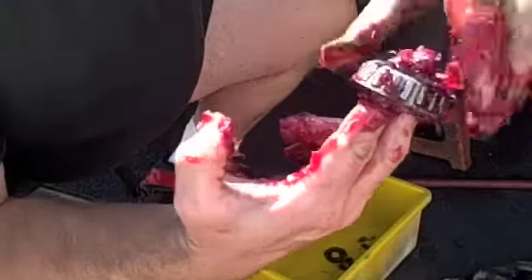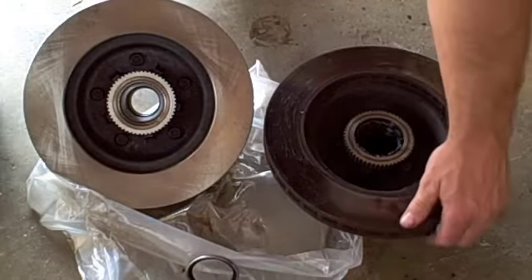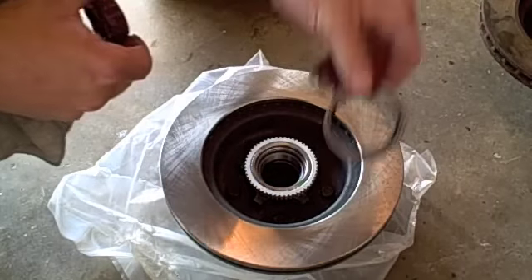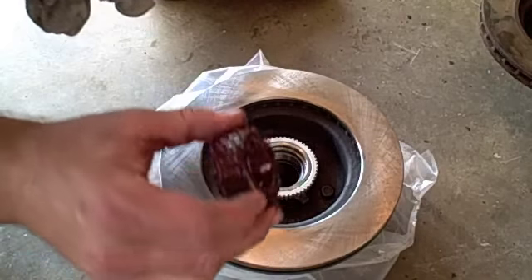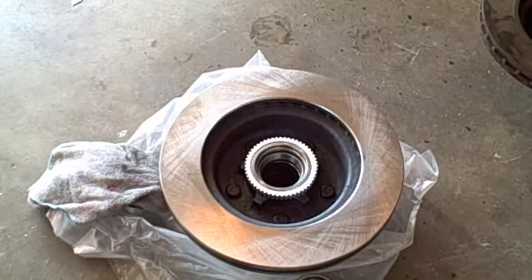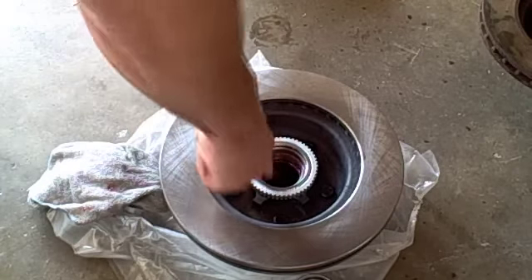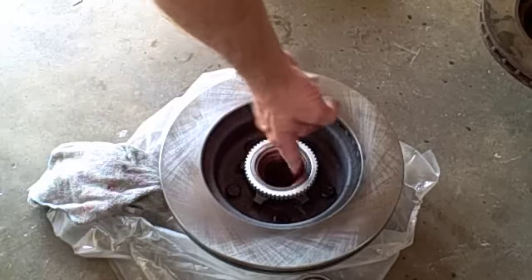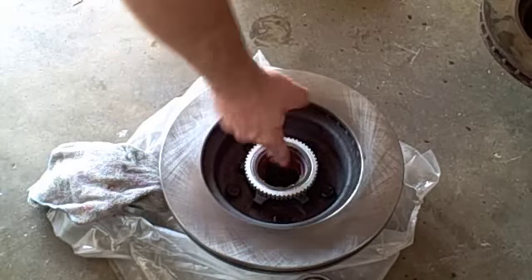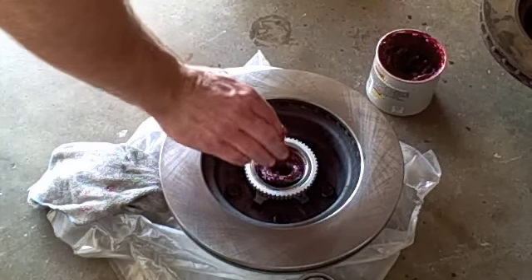Roll it around a little to get the old stuff out, then start to see the redder new grease coming through — that tells you you've flushed out the old grease. Now I'm going to show you how to install the inner bearing, which goes on the inside of the hub. You'll need your seal and your new bearing. Apply a thin layer of wheel bearing grease on the inside of the hub — it doesn't have to be a lot. This bearing is actually the old one since it's not frozen up and there are no problems with it.